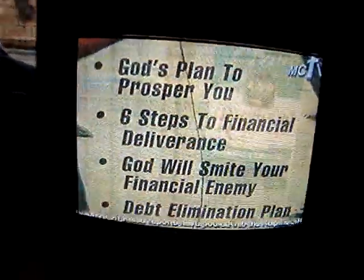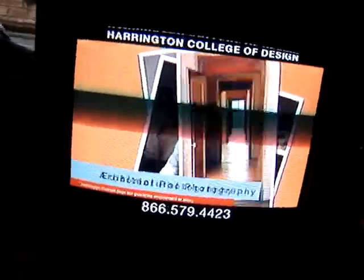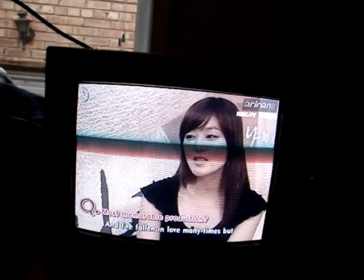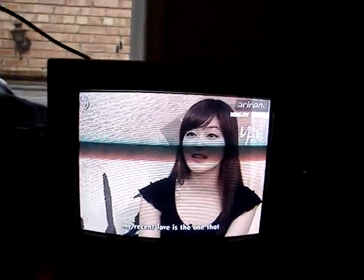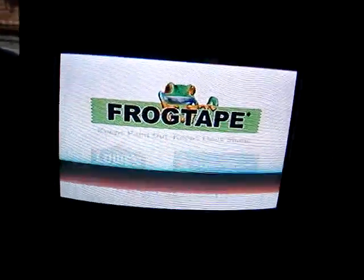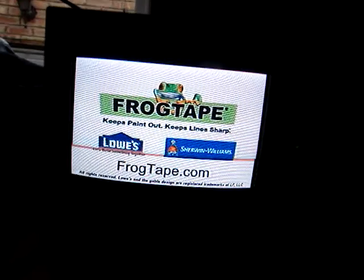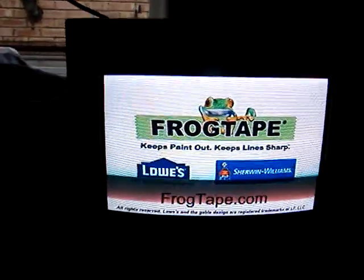The TV picks up various programming — a religious show discussing God's financial principles, a paint advertisement mentioning it keeps paint out and lines sharp, available at Lowe's, Sherwin-Williams, and other fine retailers, followed by a brief dramatic scene.